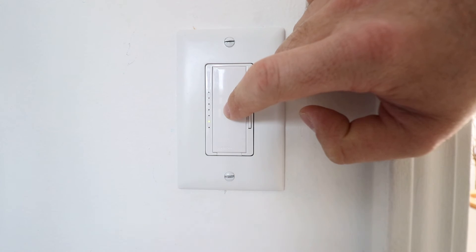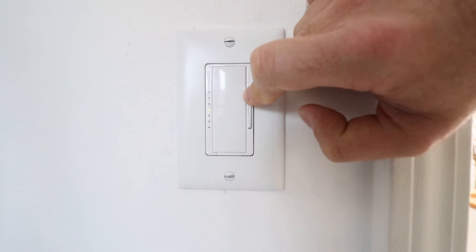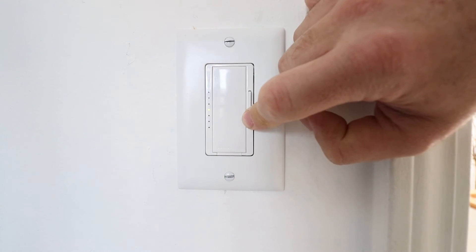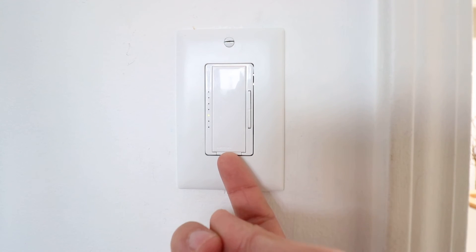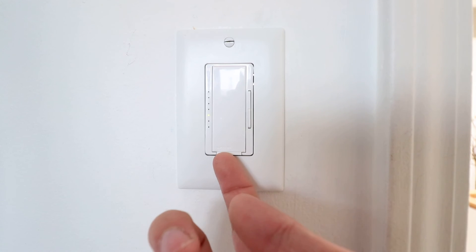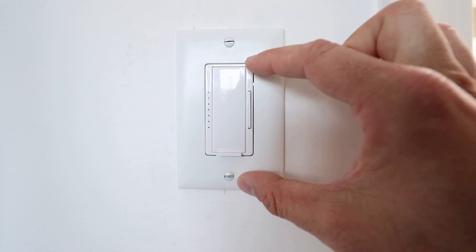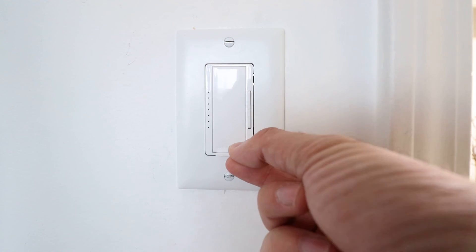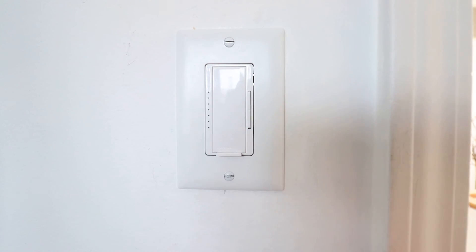That gets you out of the Lutron Maestro dimming programming settings, and you can go ahead and test and see where that bottom level is for your light. Another nice thing about these light switches is that if you are changing a light bulb, you can go ahead and just pull this tab right here, and that will disconnect the circuit inside the light switch so you don't have power going to your light bulb anymore, just to make it safer for your installation.